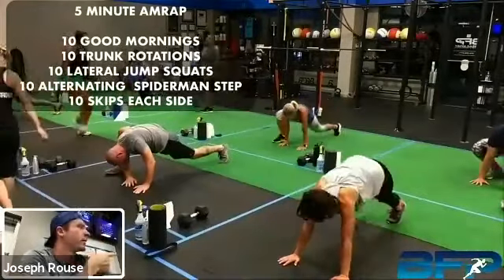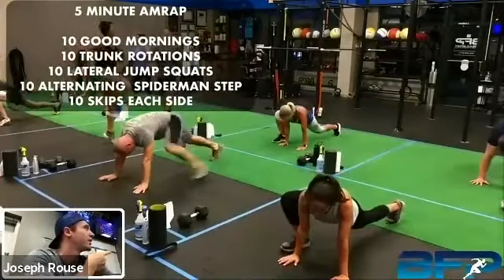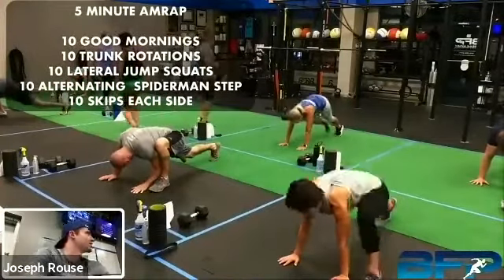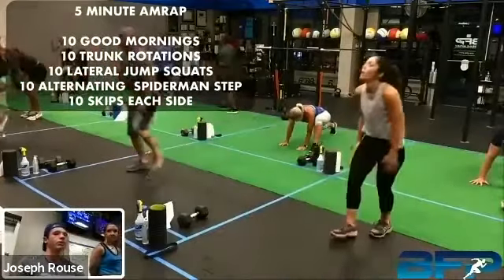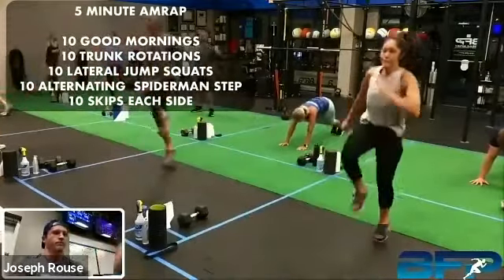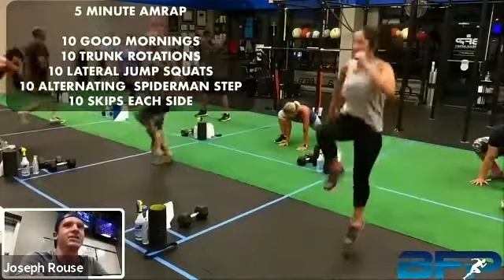Then you've got those 10 — you can go five each side, just stepping those legs forward. Remember you put that foot up wider than your hand. Then you're going to go into 10 skips each leg.